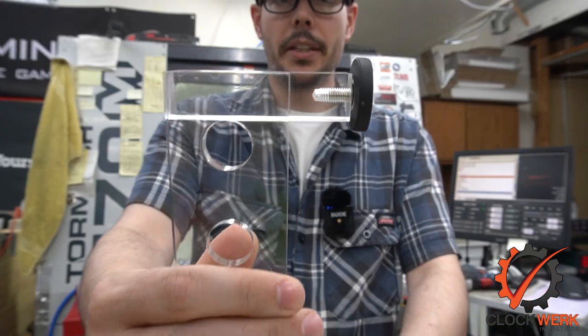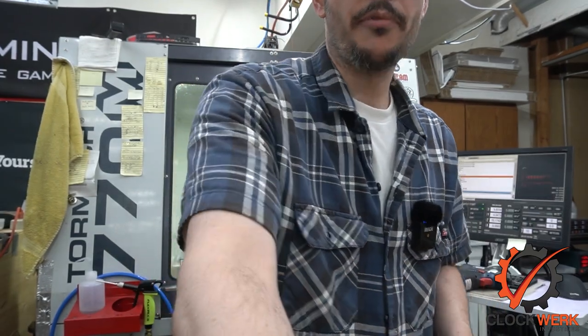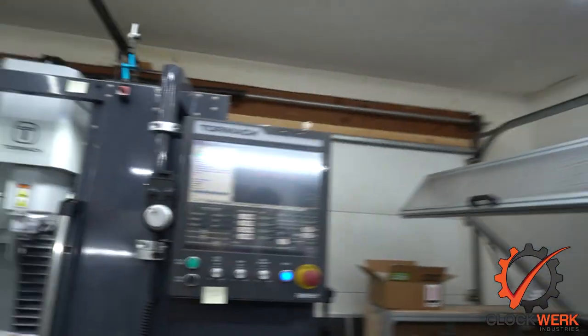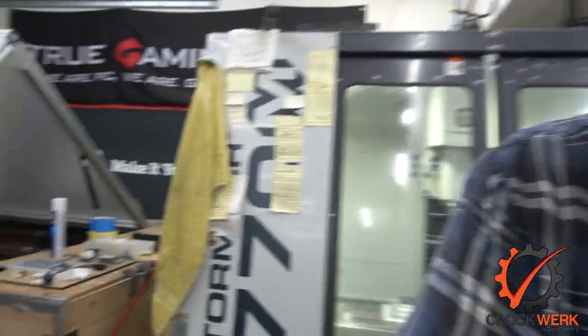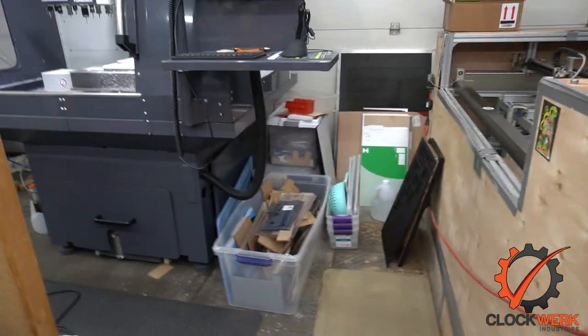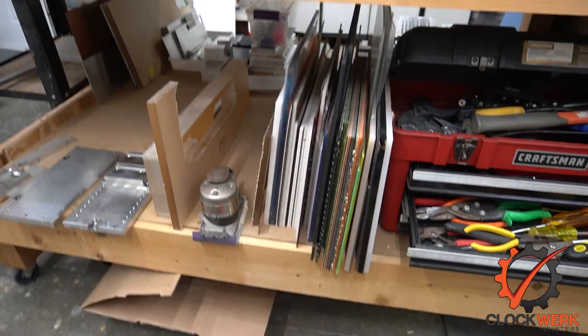I basically cut these square blocks on the Tormach 1100, which right now is all set up for acrylic — you can see it's been snowing in this machine. I like to cut my acrylic dry, so I've had that machine set up for acrylic this whole time. I've also got all this scrap acrylic — all three boxes there are full of acrylic cutoffs and I still have a stack down here.